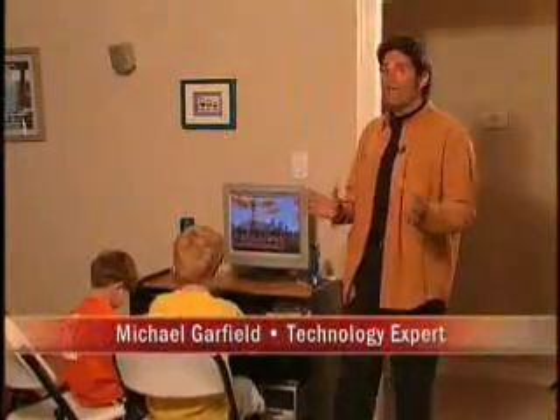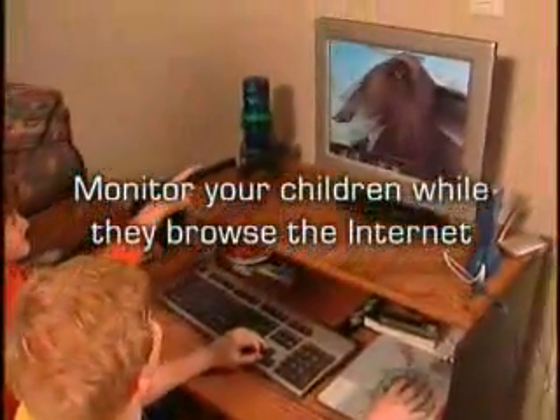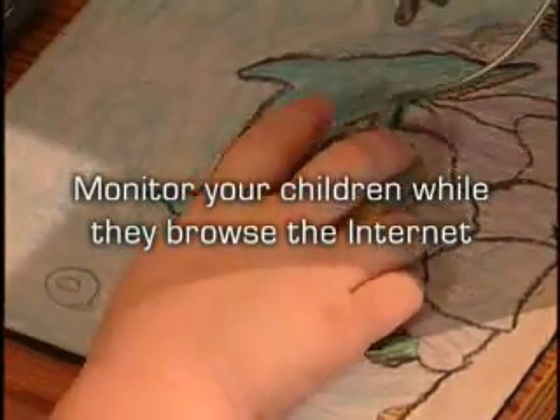The internet is undoubtedly the largest collection of freely accessible information. However, the net can become a hazard to your children — searching the web may lead your innocent offspring to objectionable material and activities, and they can unknowingly download viruses. To help your kids understand the great potential of the web, you should set guidelines on when, where, and how they can surf.